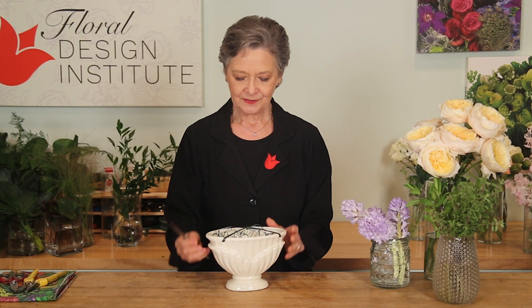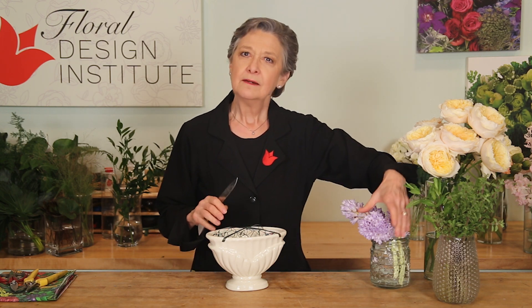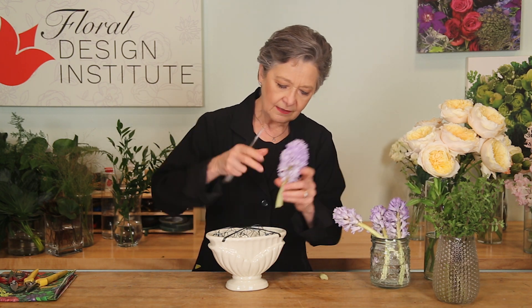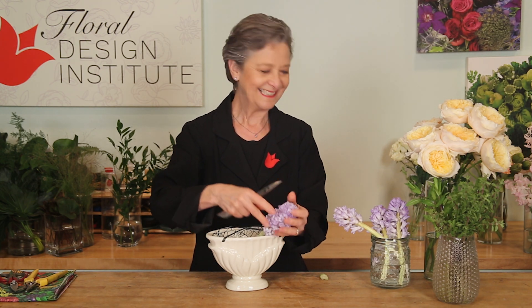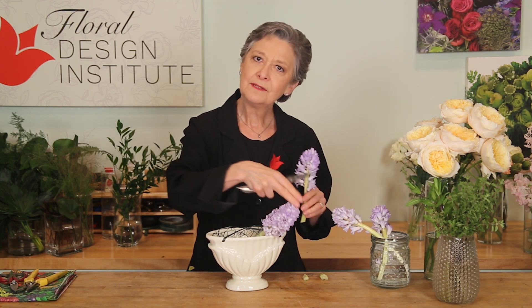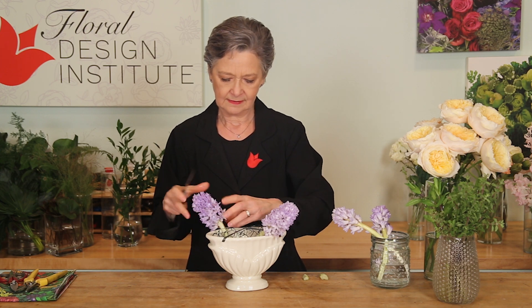I'm working with a ceramic base that has floral netting taped in place, then filled with water pre-mixed with flower food. The first step is your heavier, larger blooms — putting them in low so they anchor the design. The hyacinth, oh so fragrant, absolutely wonderful, pulling visually from one side to the other, making sure it's down into the water.